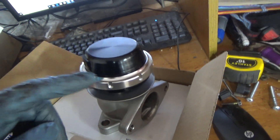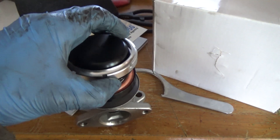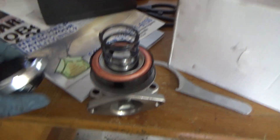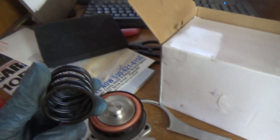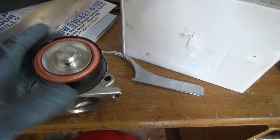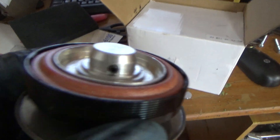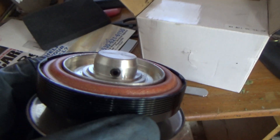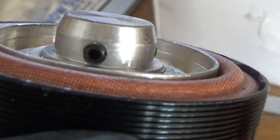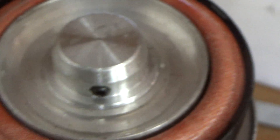Go ahead and start by removing the upper ring with your spanner wrench. Remove the upper half and the dressing nut. Remove your spring. Next we have access to our diaphragm — we need to remove this diaphragm. There are three allen head screws, go ahead and remove those.